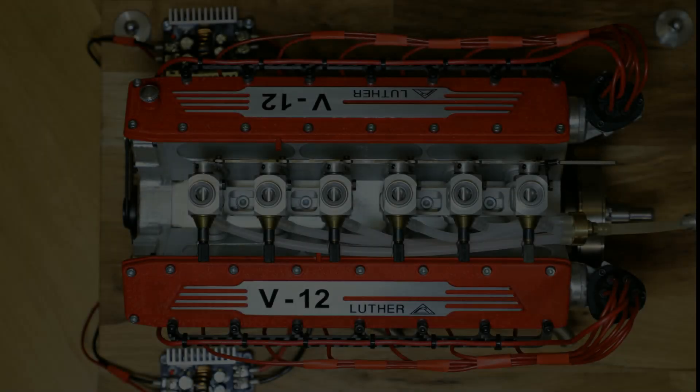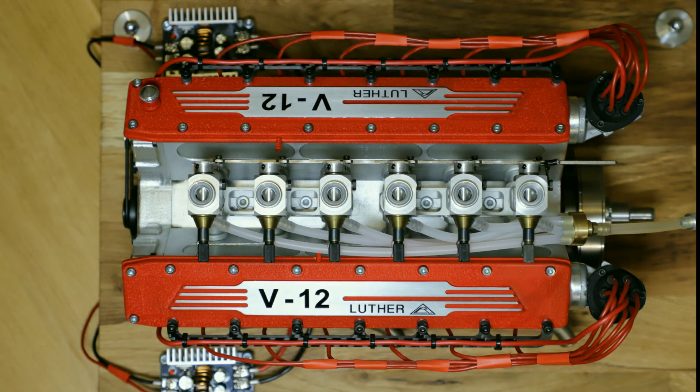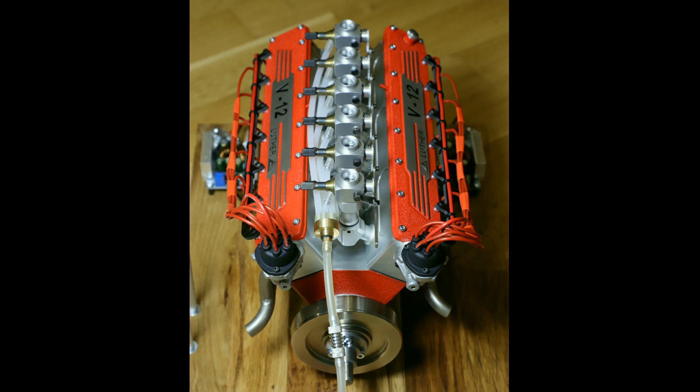I connected the individual ignition cables neatly to form a wiring harness and fed the supply cable back to the power supply via the cable holder on both sides. From my point of view, it looks really, really good.